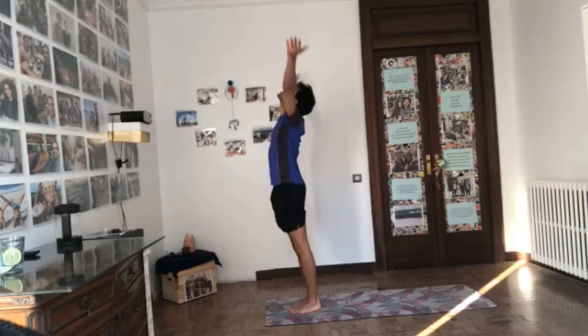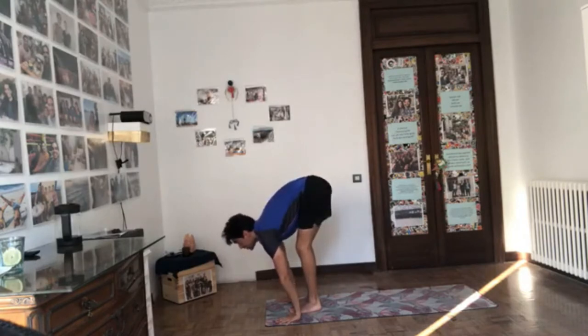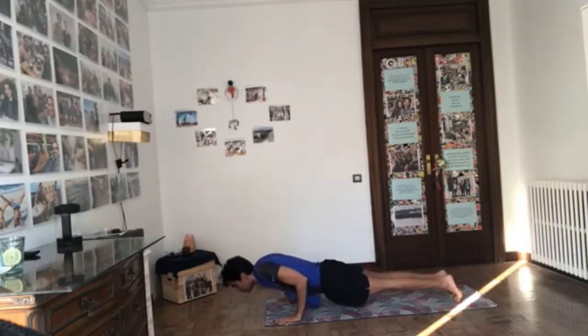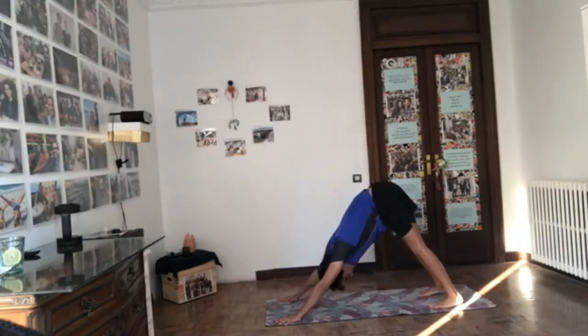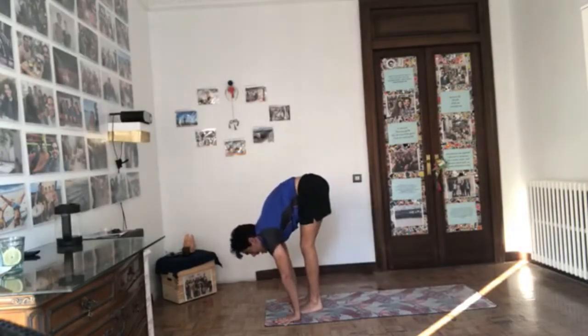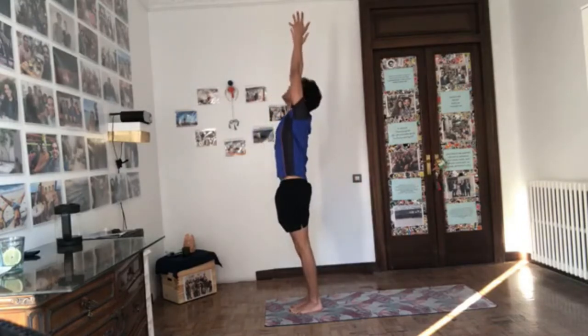Surya Namaskar A. Inhale, bring the arms up, reach up, gaze up. Exhale, fold over the legs, tailbone up. Inhale, half lift — keep pressing knuckles down. Exhale, Chaturanga, hop back, keep exhaling as you fall down. Inhale, come forward to upward facing dog — reach the chest forward. Exhale, push into the hands and find downward facing dog. Stay for five breaths: press inner and outer hands down, widen the shoulder blades. Exhale first, then inhale, bend the knees, gaze forward and hop. Half lift, exhale fold. Inhale, come up, reach up, gaze up. Exhale, arms by your sides.